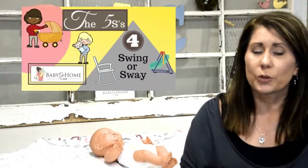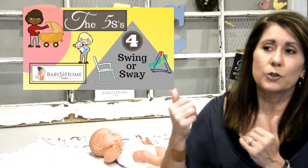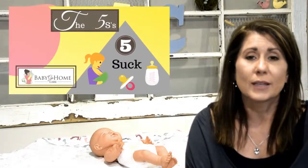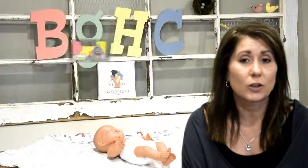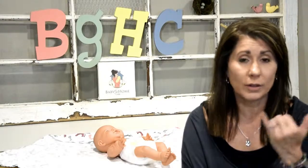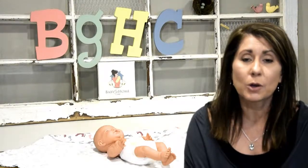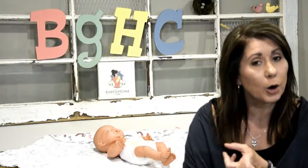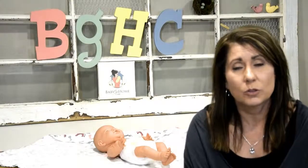So those are the first three: swaddle, side/stomach/skin-to-skin is the second S, and the third S is the shush sound. The fourth S is swaying back and forth — you can do it in a recliner, in their swing, or actually sway them back and forth. The bobblehead motion will help calm them down. The fifth S, which we probably already do, is to suck. If you're absolutely opposed to pacifiers, I understand — give them a breast to suck on or wash your hand and put your pinky in their mouth. Let them suck on something to calm down. If all of these are not working, there might be something else going on. The five S's are for after you've fed them, bathed them, changed them, and burped them — and they're just not sleeping.